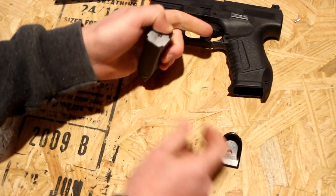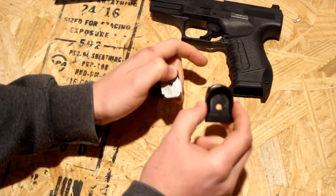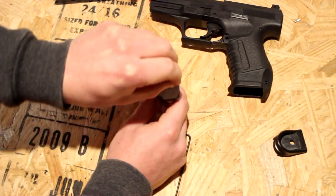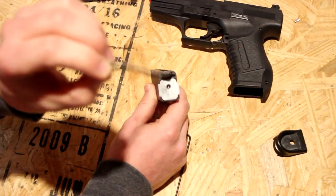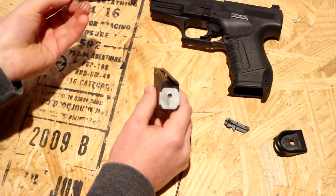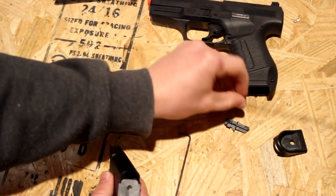Put your thumb over the little dot as you slide the base plate off like so. Grab it, and you can now take this whole spring and follower assembly out of the magazine. We're just going to lay that aside.